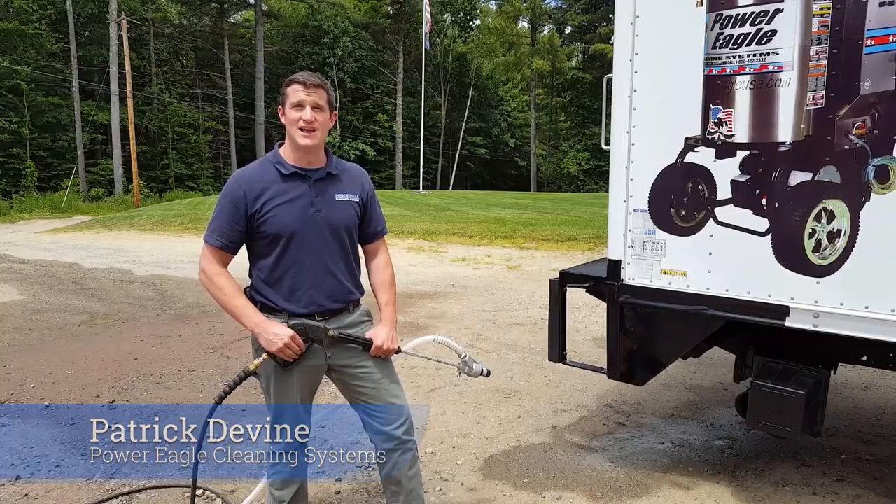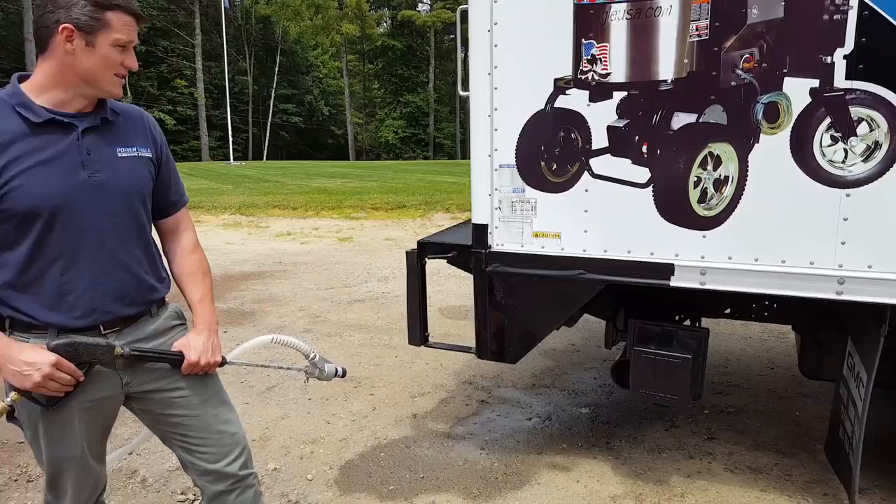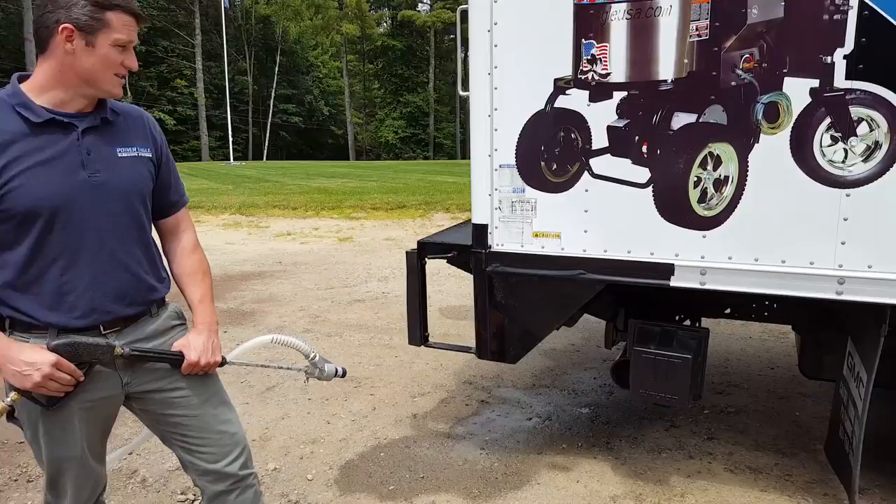Hey folks, this is Patrick from Power Eagle Cleaning Systems. We're here today to do another demonstration with our Power Eagle Wet Sandblast Kit. We sell cleaning equipment, so naturally our trucks have to be looking good at all times. The backside of this tailgate here has a little area that needs some attention. What we're going to do is hit it with the sandblast kit, get it all prepped for paint.